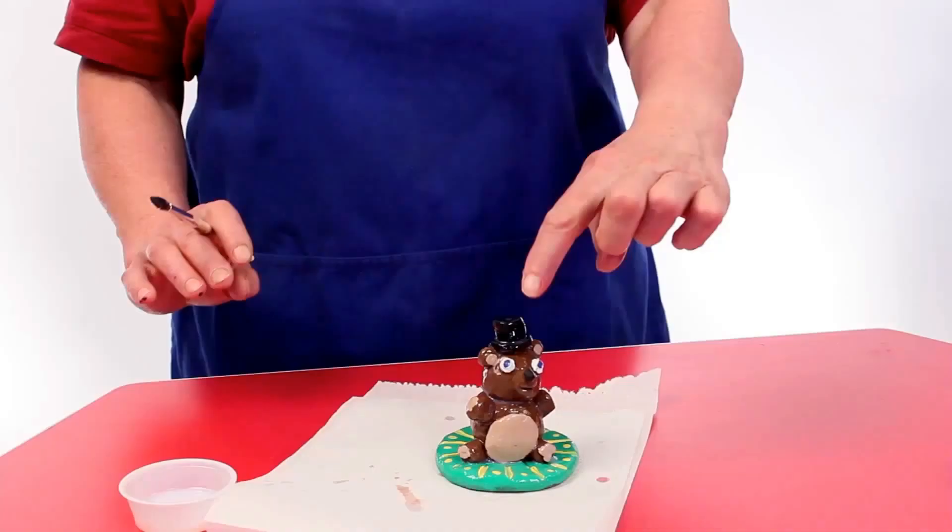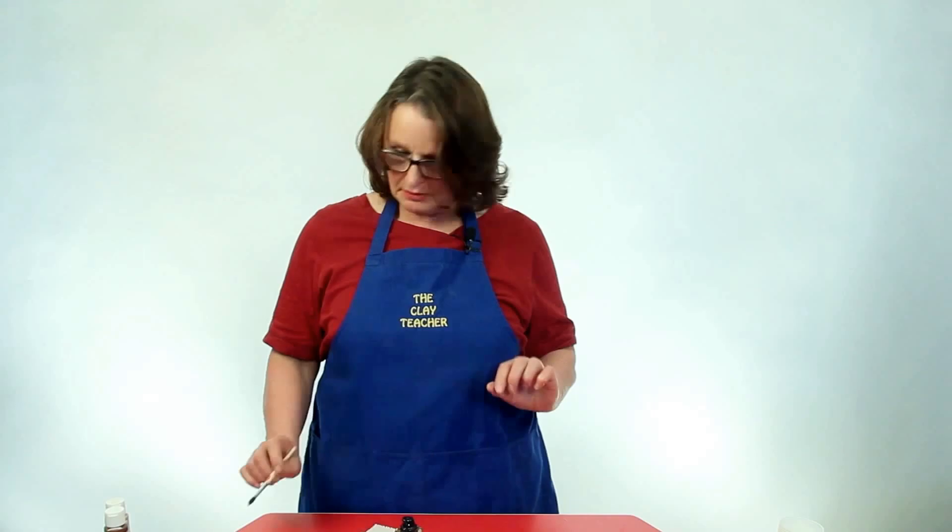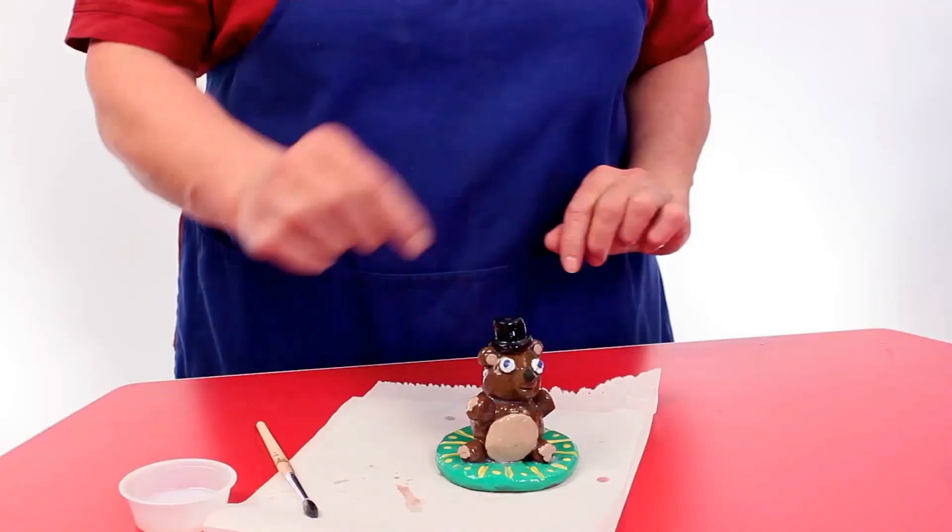One more thing before we're done: if something happens to your teddy and his nose falls off or a piece falls off, acrylic paint is the best glue. All you want to do is put a drop of acrylic paint between the piece that fell off and where it fell off from, let the paint dry, paint it up, and seal it over — and it will work better than any glue you can ever buy.